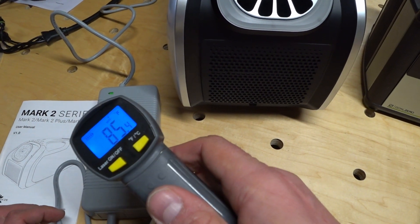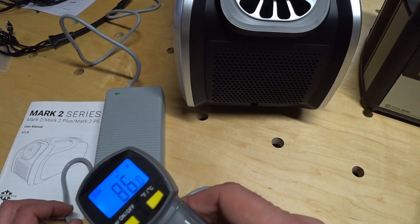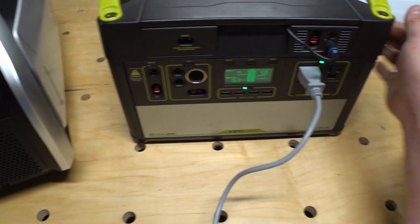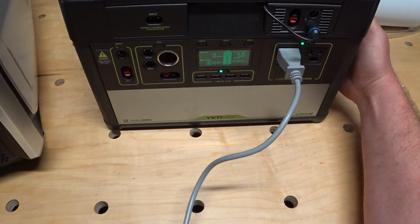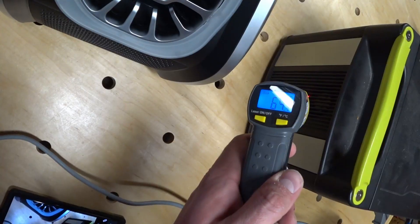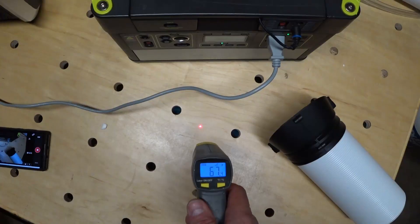The temperature of the power supply hasn't changed very much. The Yeti hasn't warmed up much at all, and the inlet and exhaust of the Yeti 1000 are showing about ambient temperature in the room.